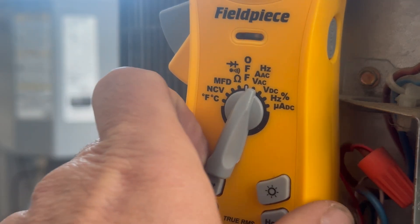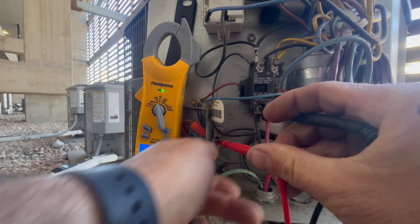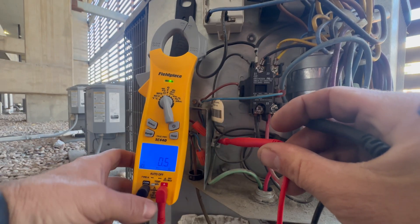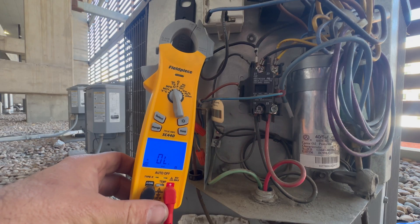Set your multimeter back to ohms or continuity. Testing from L1 to ground, we should be reading OL but we have low resistance instead, which makes this a possible shorted compressor. Testing L2 to ground, we also have low resistance, making it more probable that the compressor is shorted to ground.